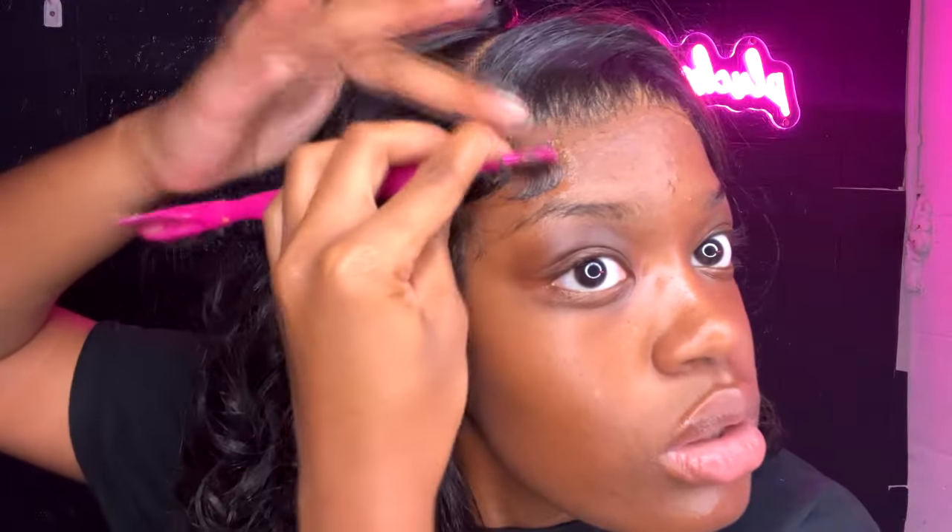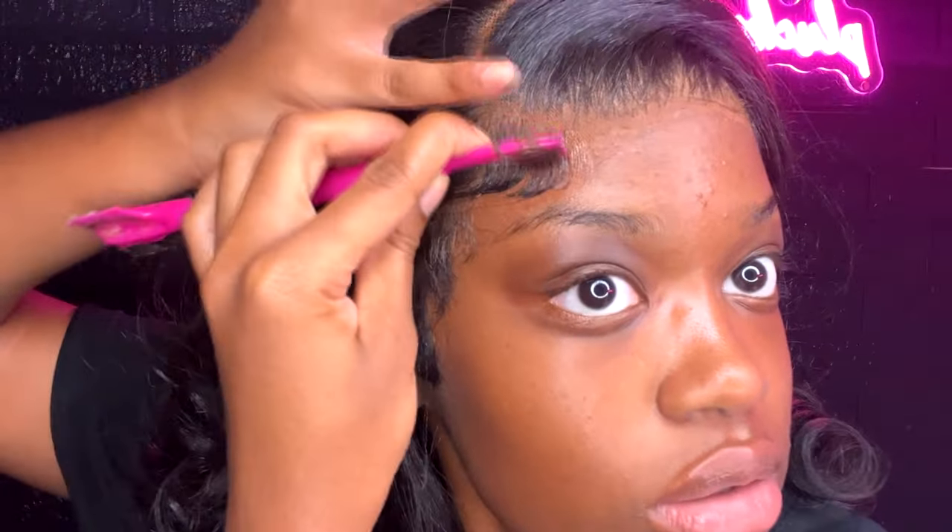The girl that did my hair one time used Gorilla Snot — crazy. But when you order from me, literally all you have to do is lay your edges down. That's it.